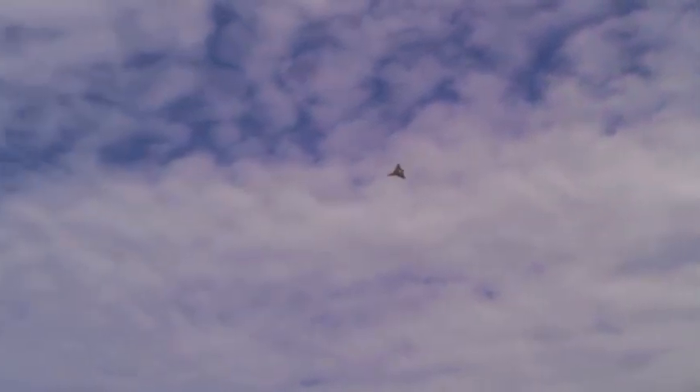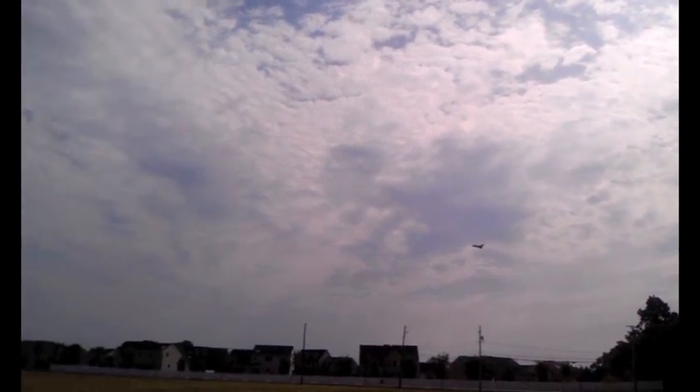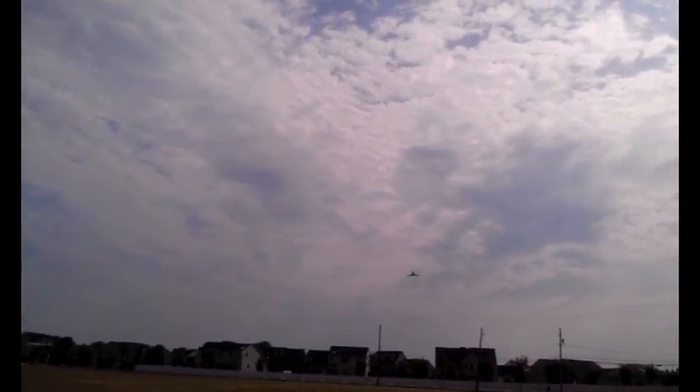I'm going to do the same experiment here with the KF-4. You can feel the lift on the back end of the plane with the KF-4, with the KF-2. Look at that floatiness come back with the KF-2 — this thing is just floating.